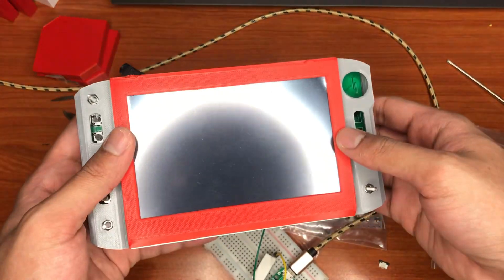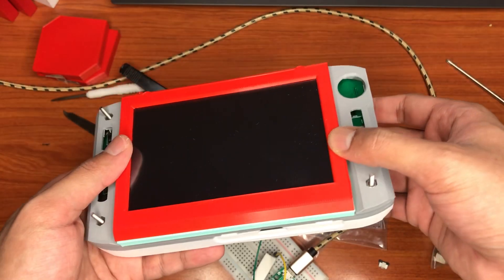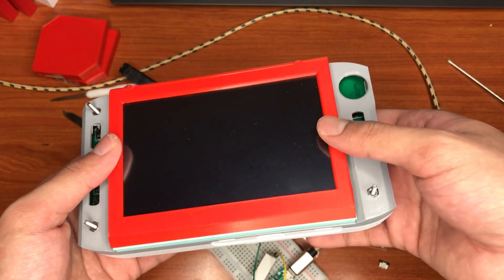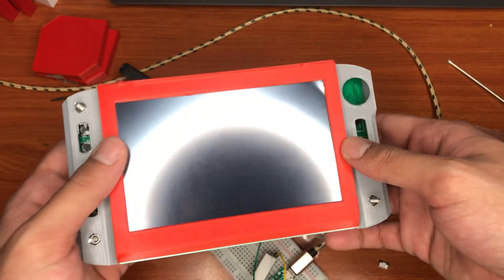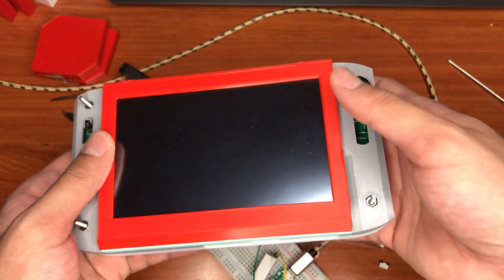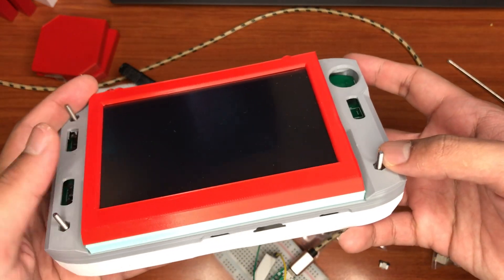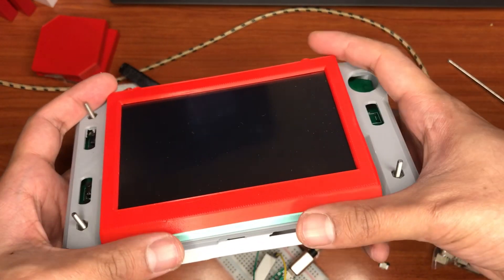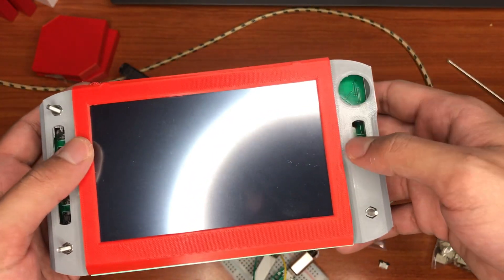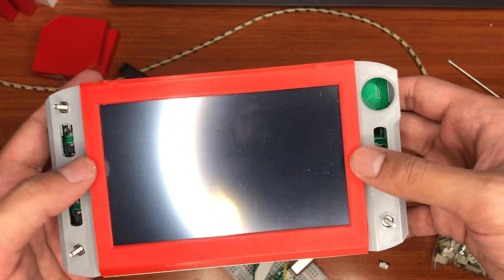Hi guys, this is another update. I'm currently working on the circuit board and I wanted to show you how it looks like with everything. At the button area, don't mind the screws — I have to cut it up. As you can see, the button cover and the joysticks are missing here.